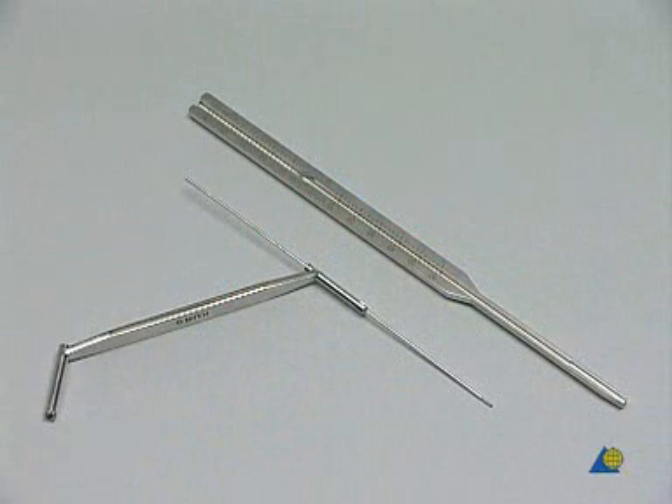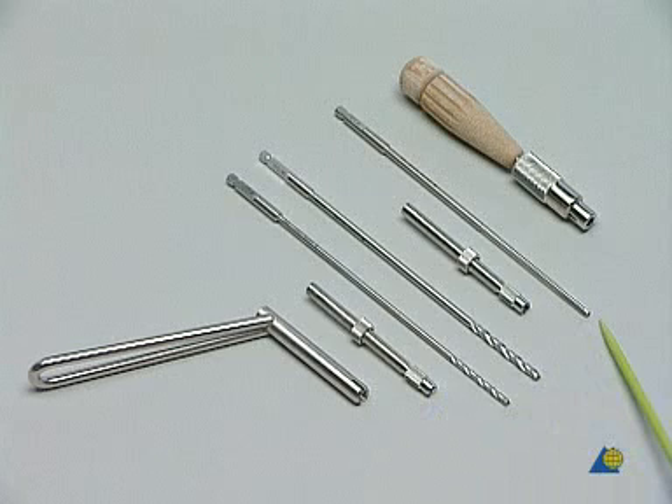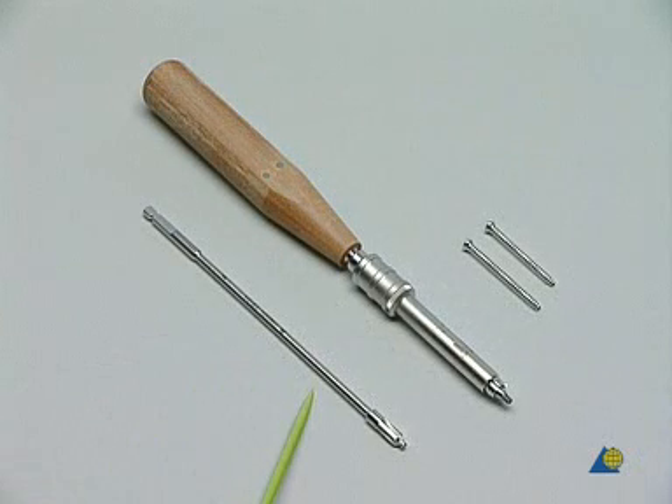For the implantation of the cannulated screws, you will find the following instruments at your table: a tissue protection sleeve, threaded guide wires, and the direct measuring device to determine the correct screw length. We shall also need the drill guide with stop, consisting of the holder for drill guide inserts, the 2.7 mm drill guide insert, and the 2.7 mm cannulated drill bit. For the 3.5 mm cannulated drill bit and the 3.5 mm cannulated tap, you will need the 3.5 mm insert, the handle with quick coupling, the cannulated countersink, the cannulated hexagonal screwdriver with holding sleeve, and 2 cannulated screws.